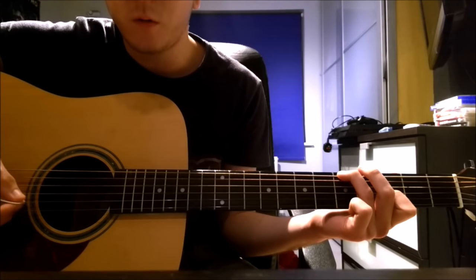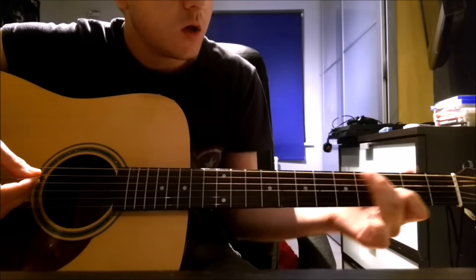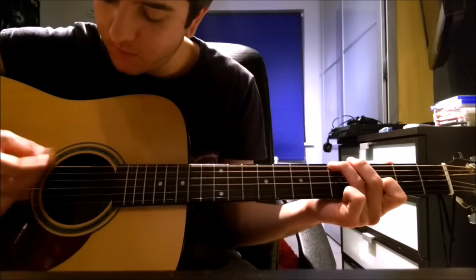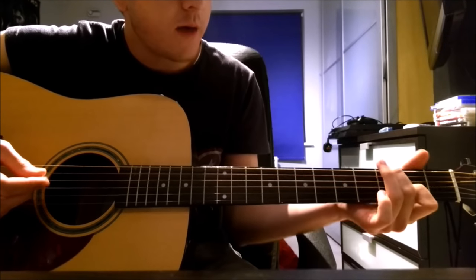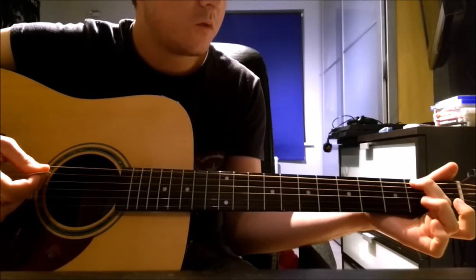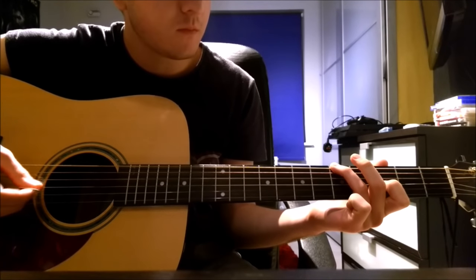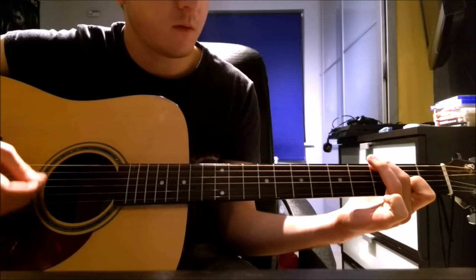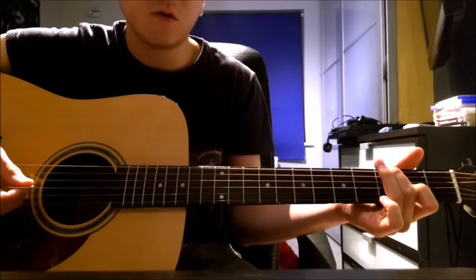You can also play an open D string if you want to add that in. When you're coming towards the end of that section, you slide to 3-X-X-2 — same strings but you slide over. You do that twice and then you stay on 3-X-X-2, doing the same pattern but sliding to the 2nd fret on the low E and an open G string.